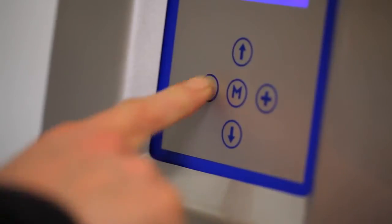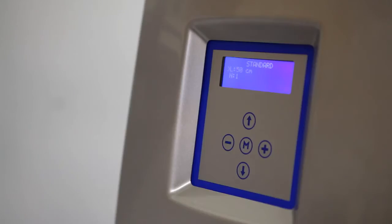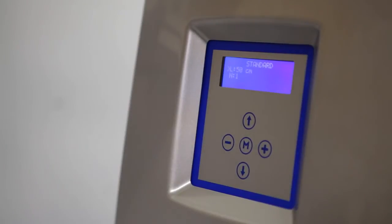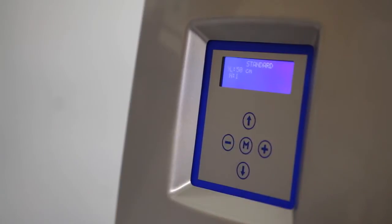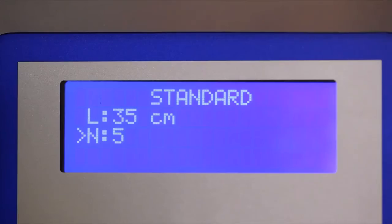With its user-friendly keypad and self-explanatory operation program, Paper Plus Chevron 2 meets all the requirements for a modern protective packaging system. The length of the paper padding can be set to suit your needs. Programming for this is very easy. When working in standard mode, select the specific paper padding length and quantity.